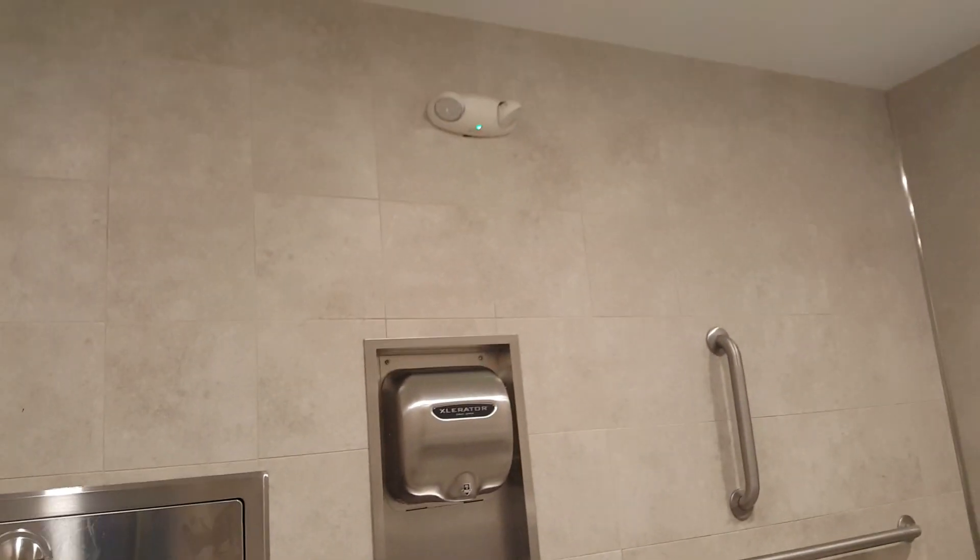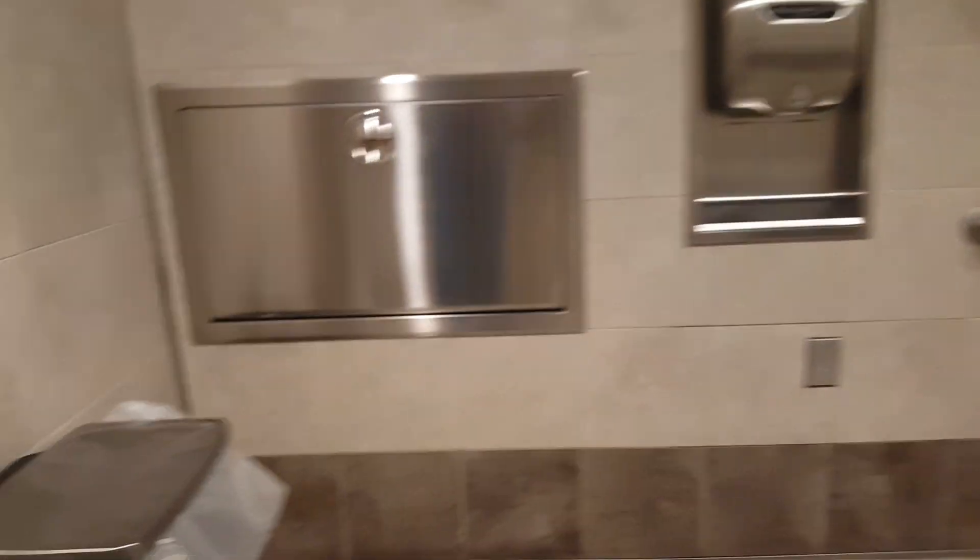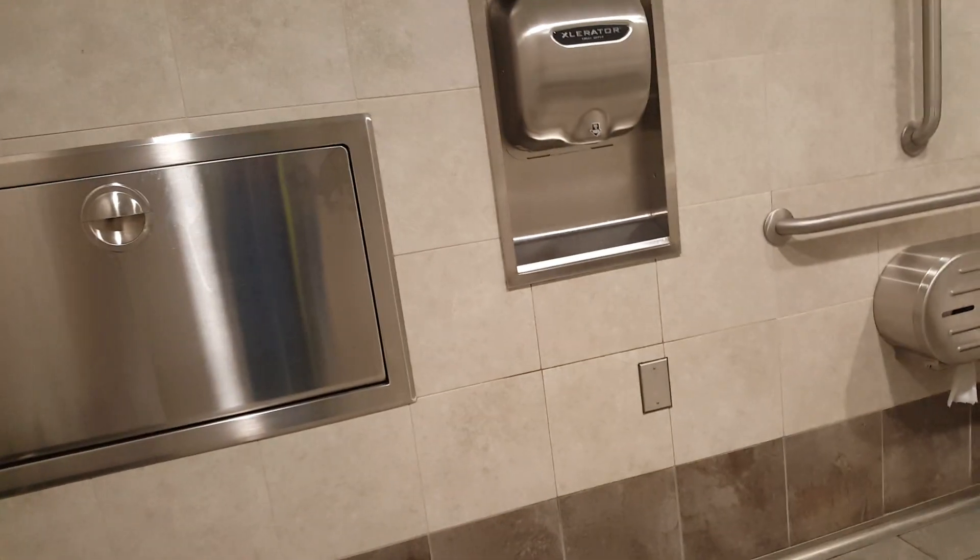There you go — that's an accelerator hand dryer. By the way, it's installed in the Reese's kit. Thanks guys for watching — subscribe and show some love!